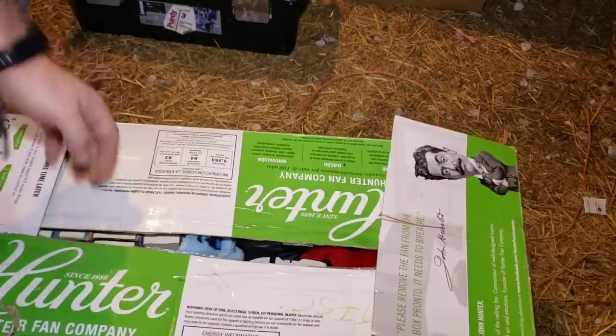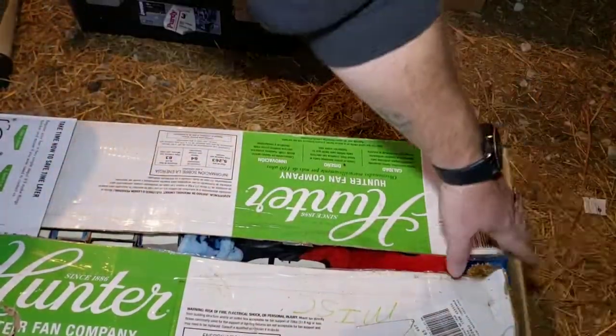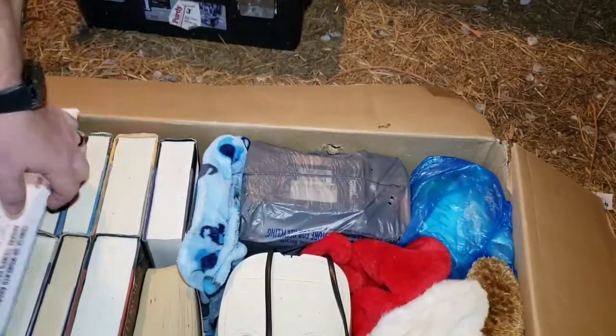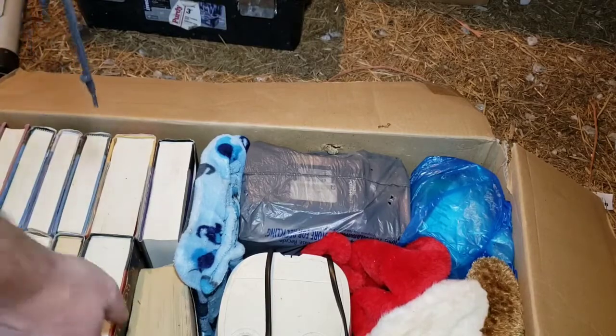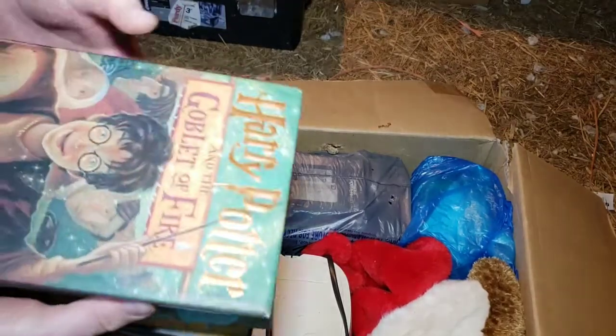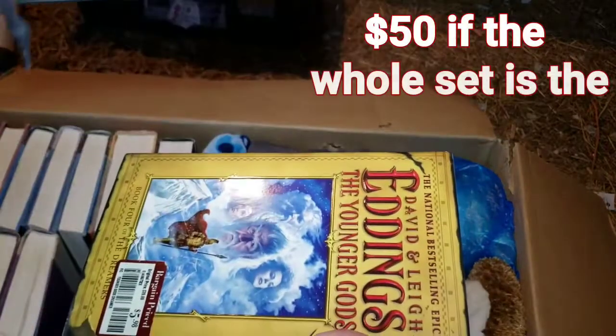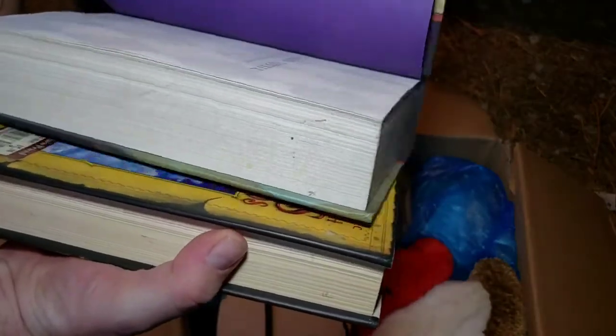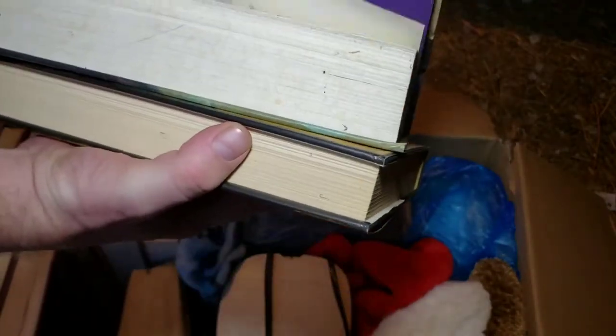Alright, here's the next one - books. Let's say living room miscellaneous. We got tons of books. Oh wait, Harry Potter! Okay, I think these Harry Potter's are actually worth some money. First editions are always worth money.